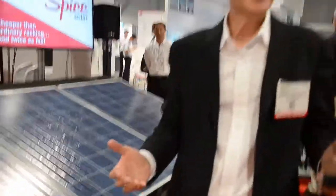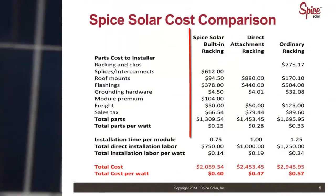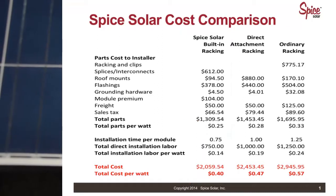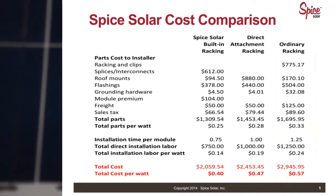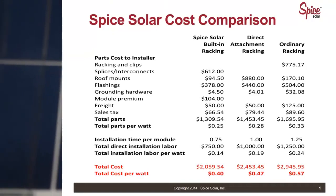Now why is this important? This is important because installers are trying to reduce their system costs by reducing the cost for the parts and reducing labor costs. Here's a rough comparison: Spice solar built-in racking runs an installer about 25 cents a watt, including the flashings and everything, compared to ordinary racking at 33 cents a watt just for the parts. So you're saving 8 cents a watt on parts, plus all the labor savings because there's no racking to ship, cut, mount, and install.